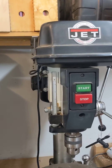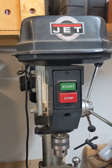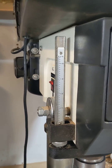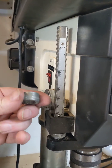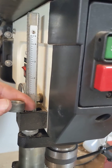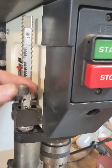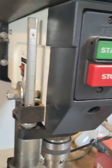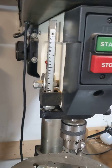Hey guys, wanted to show you a ridiculously easy way to improve the quill stop on your Jet 17 drill press. If you're used to the model, it's got this shaft on the side, and normally you take one of these and screw it down there to get your depth stop. Then there's a jam nut you have to screw down there, and it just takes forever to screw the thing up and down to get it right — it's just a big pain.